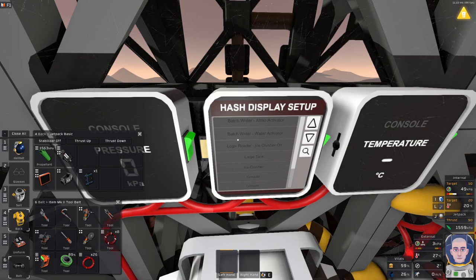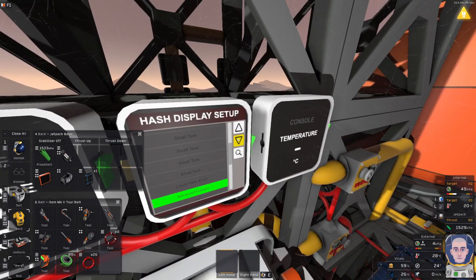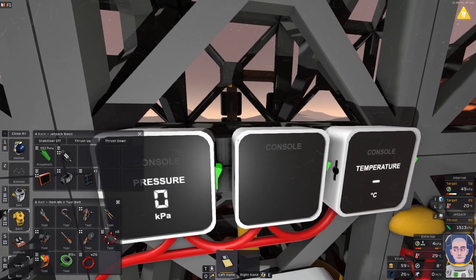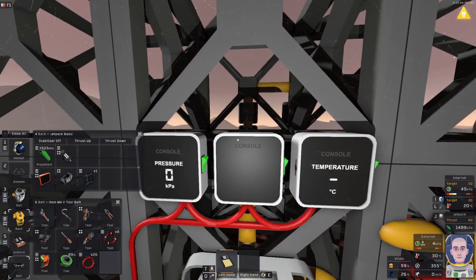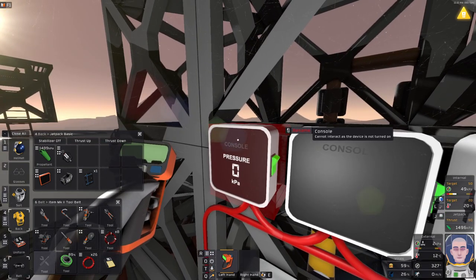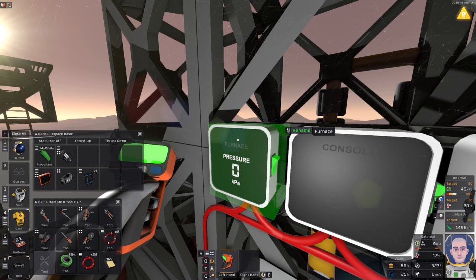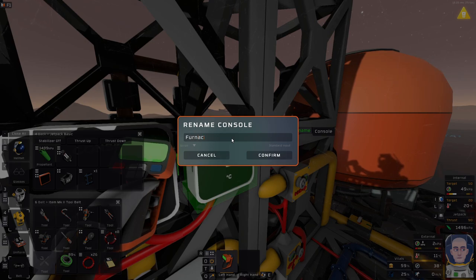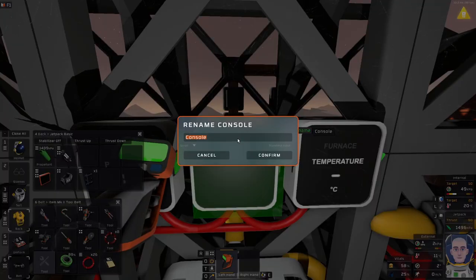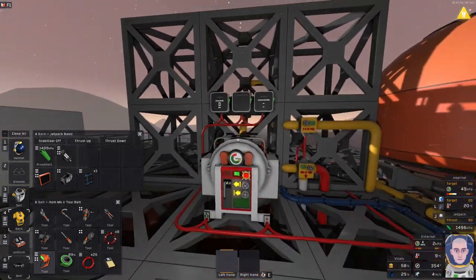All three of them say 'console,' which is not something I really like — I would like them to say what they are, which is 'furnace.' So I'm going to rename them to 'furnace' so we know it's the furnace pressure, furnace temperature, and furnace result. Because we will have multiple consoles, and for those telling me it's only this one thing — imagine if I add five more consoles, some for the input tank, some for the output tank. Then it makes sense to rename them.